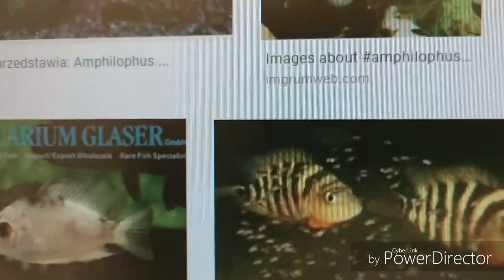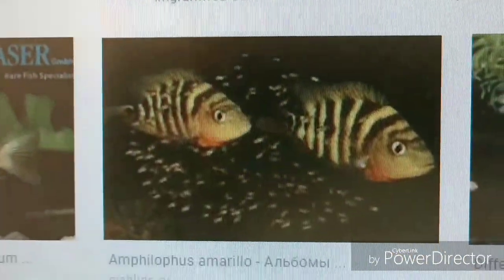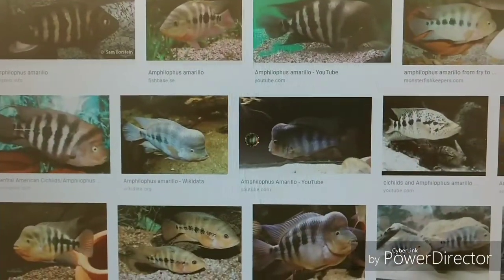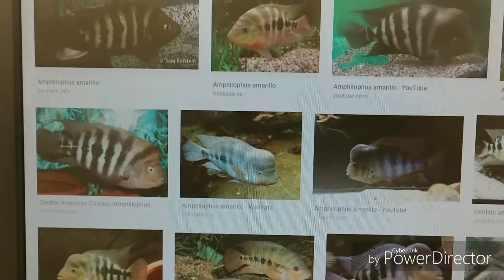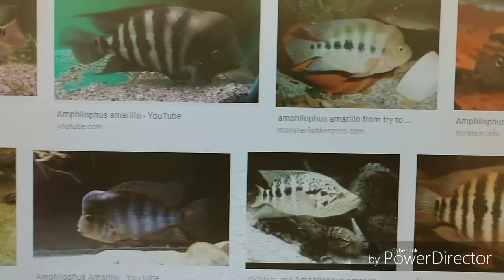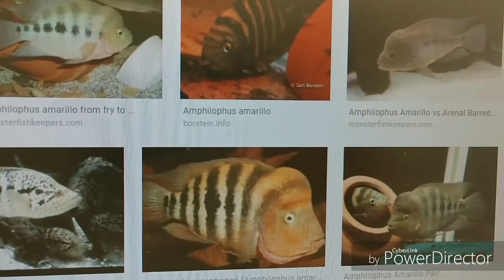You should question anybody who tells you something without any documentation to back it up, and that's what I try to do every time I make these videos and share my opinions. To sum up this portion of part three: the Gold Barred Centronellums and the Amphilopas Amarillos are the same subspecies.